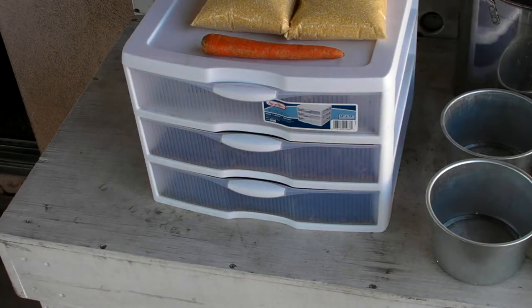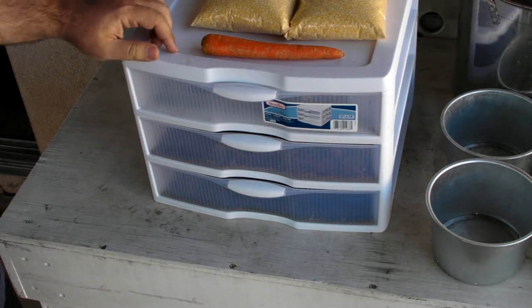Hey everyone, Matt here, Home Farm Ideas, and today I'm going to clean out my millworm farm.